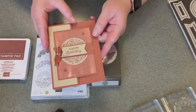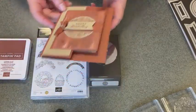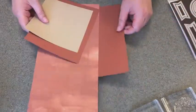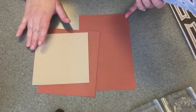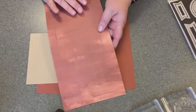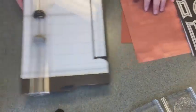Our card today is going to be this one right here. We're going to be using Copper Clay and Crumb Cake for our card today. We'll start with our paper — we've got our Copper Clay, which is one of the new in colors, and I thought it paired well with Crumb Cake. This is the daisy paper — I love this side, it's so beautiful — but we're going to be using the back Copper Clay side. I'm going to grab my trimmer and get all those papers out of the way.